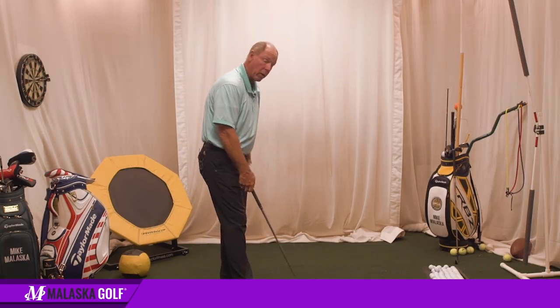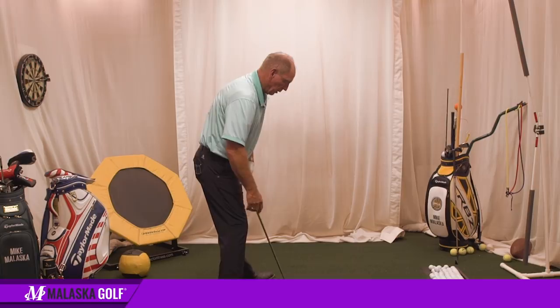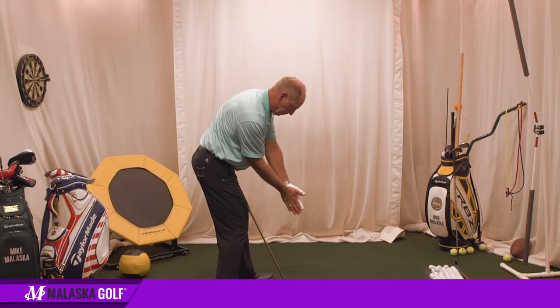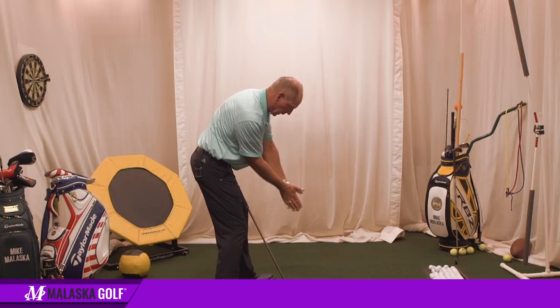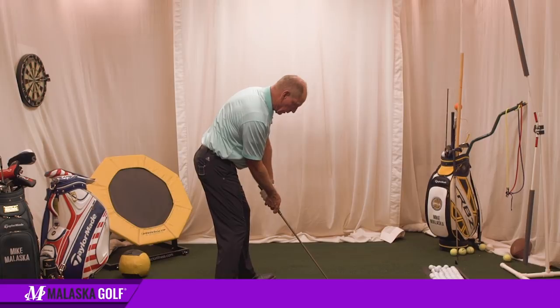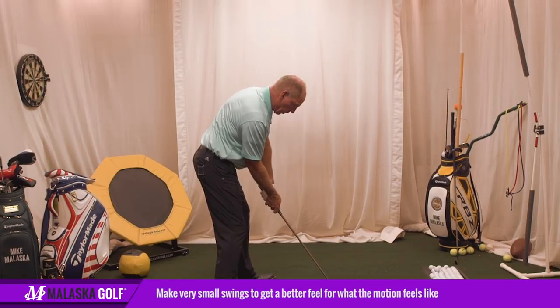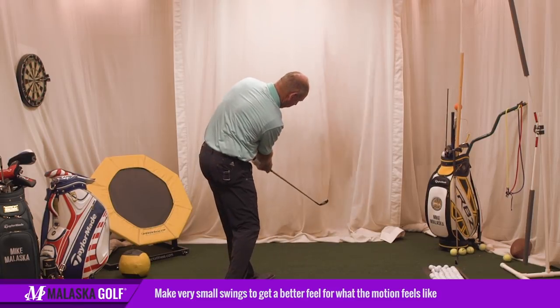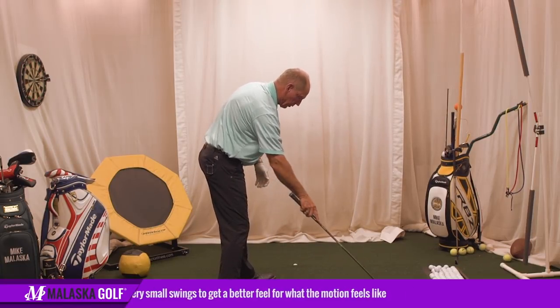Here's how you graduate that. You stand here and you go, there's where I want to be — that's what I'd like to have happen. Then you put the club in your hand and you feel where that actually is. Now you're going to take the club back a little ways and feel what it's like to hit a ball right through there.